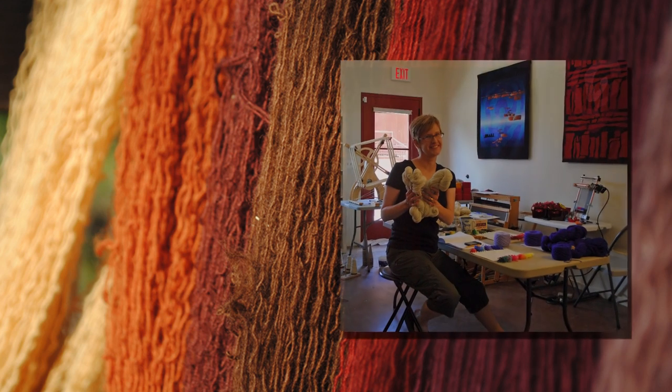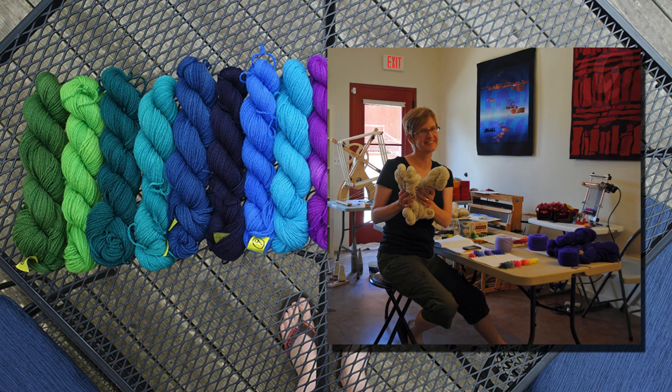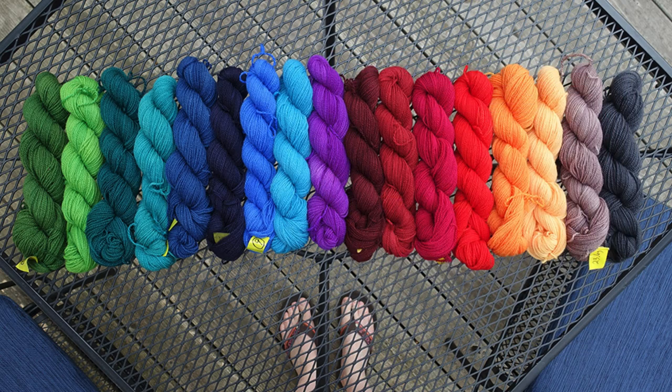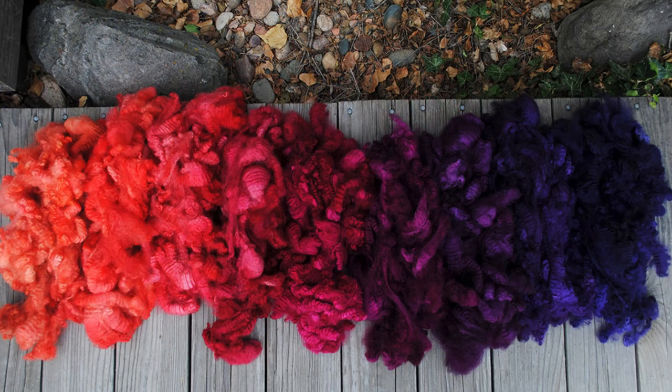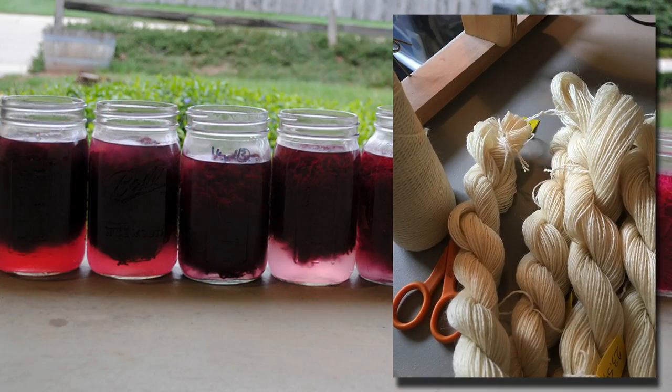I've been dyeing my own yarn and fiber for almost two decades now. As an artist it's important that I be able to make any color I need for my tapestries. I also enjoy coloring yarn and fiber for other fiber arts projects. Being a dyer also means you can dye just the amount of yarn you need for a project instead of having to buy full skeins of yarn even if you only need a little bit for an accent color.